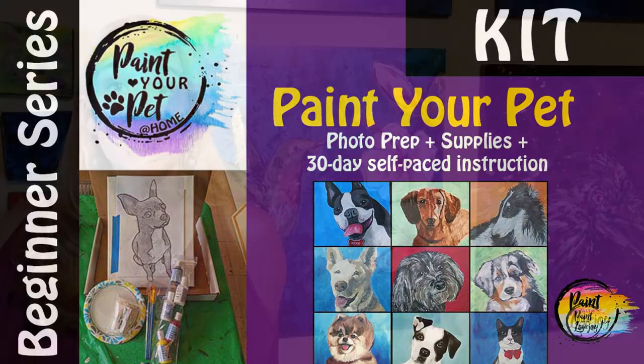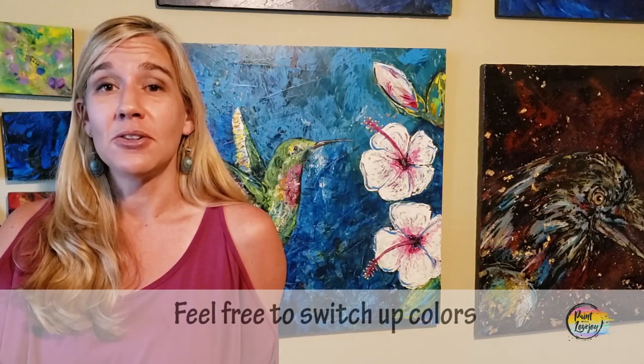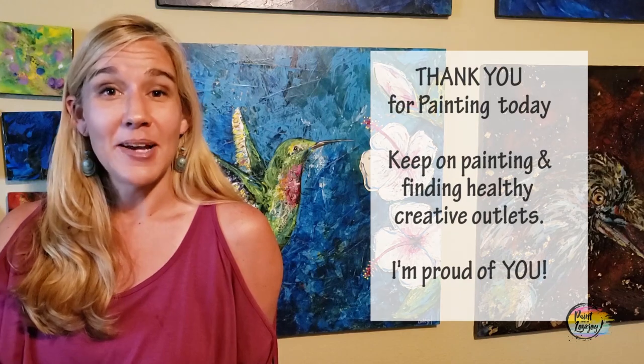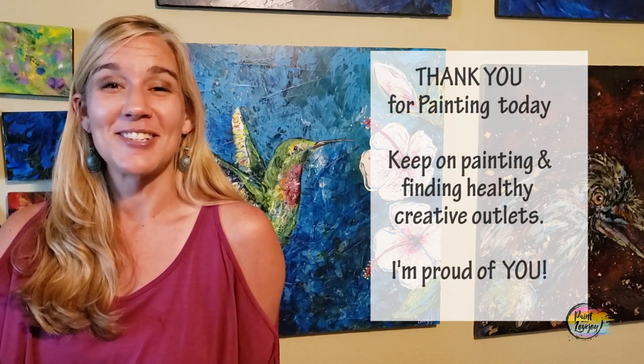With this particular video, if you feel like switching out colors, go right ahead. I encourage you to trust your instincts while painting and use the video as a base guideline, but deviate from it if you feel compelled to. So let's go ahead, get everything together, and let's get started painting.